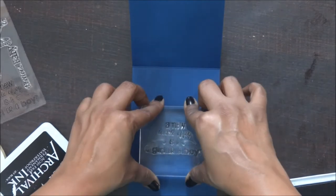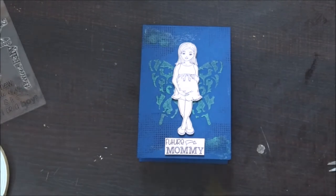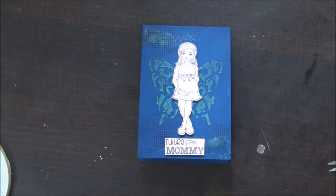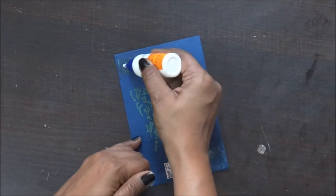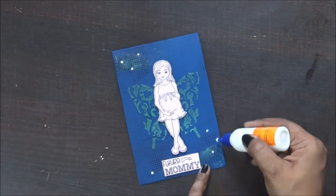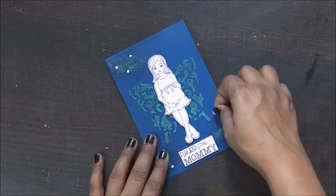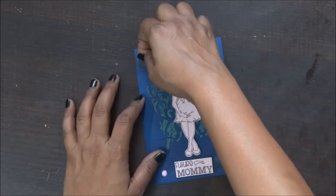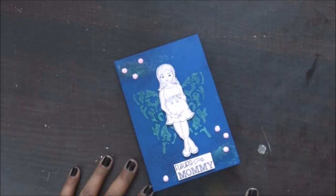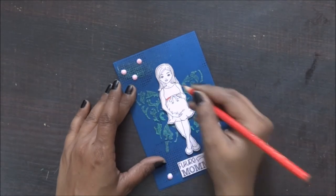Like I said, this stamp set is really good because with one set you really don't need any other stamp — it has all the sentiments you can use, be it 'Future Mommy', 'Is it a Boy or a Girl?', all those things. These are really nice. I'm also using another sentiment from the same set — 'A New Bundle of Joy' and 'Is it a Boy or a Girl?' I'm loving my card.